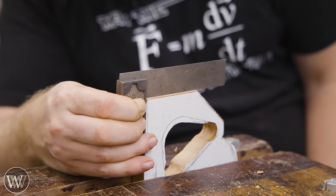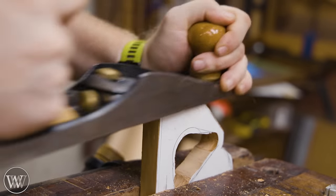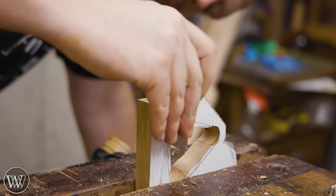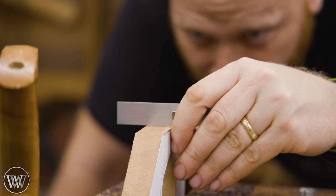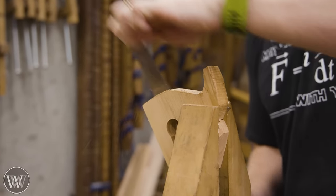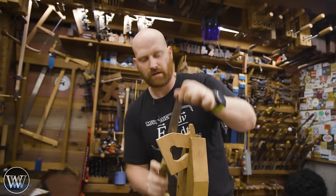I want to make sure that this front nose is perfectly square to the bottom, because we're going to be insetting this into the block we made last time. So I'm going to check that it is square to the side as well as square to the end. I also need the 45 to be 45 degrees off of that piece.